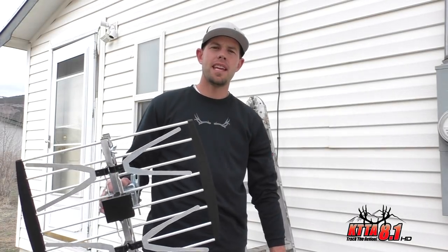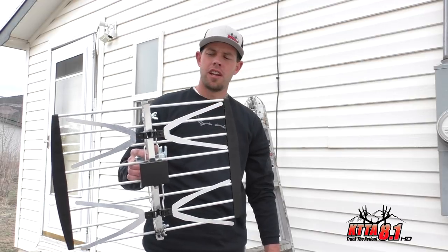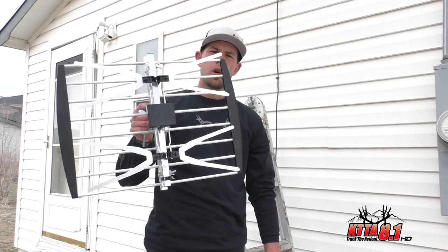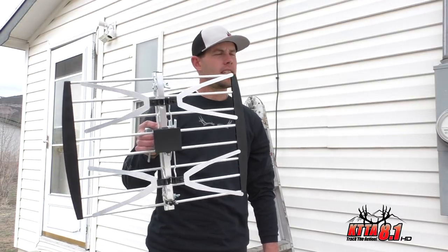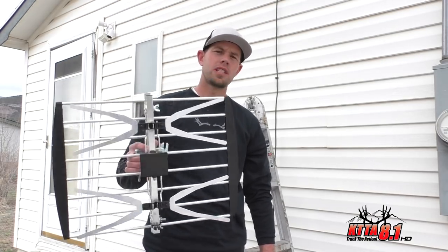Hey guys, this is Reggie and Michael from KTTA 8.1 TV. We're going to give you a quick little demonstration on how to install your UHF two-bay antenna so you can receive free over-the-air TV, and of course 8.1.